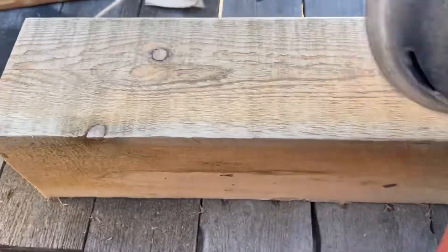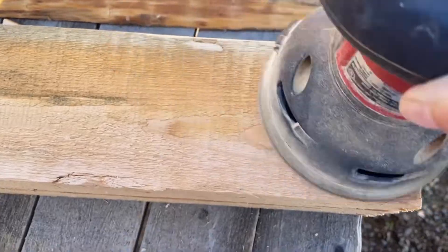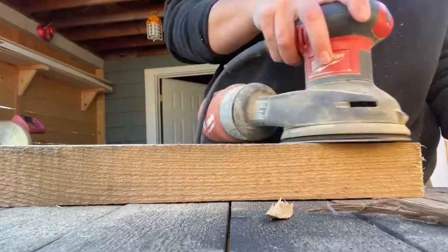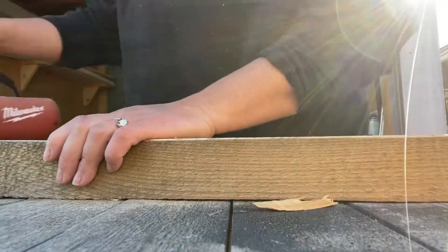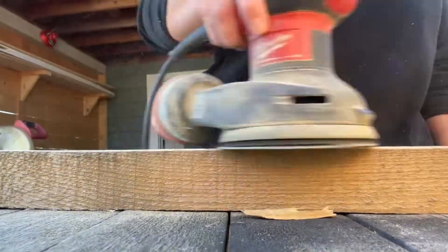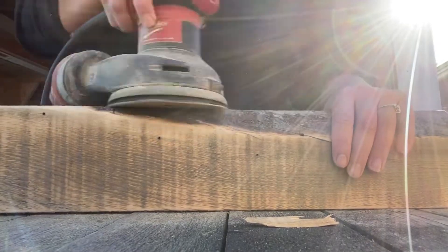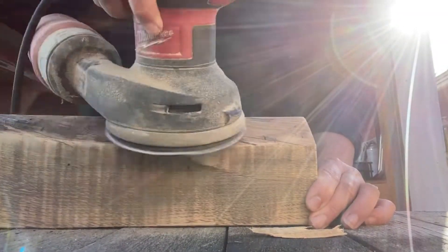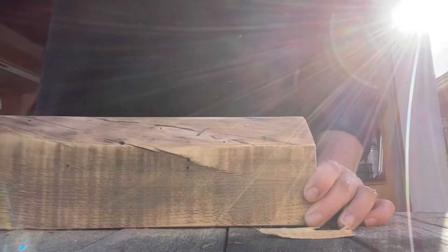Once everything was cut, I gave it all a good sand. I started with 80 grit sandpaper and then went to 120 grit. My goal was to keep this a rustic bench, so I didn't do a really fine sand after that. If you're not using rough lumber and you want a really smooth finish, I would definitely recommend working your way up to 220 grit sandpaper.